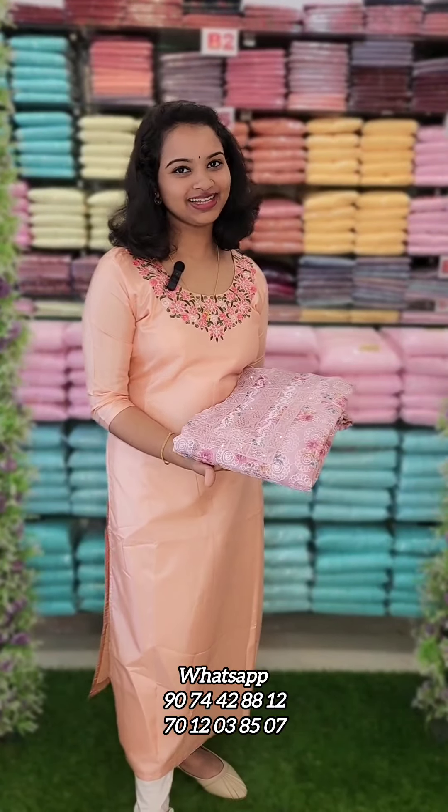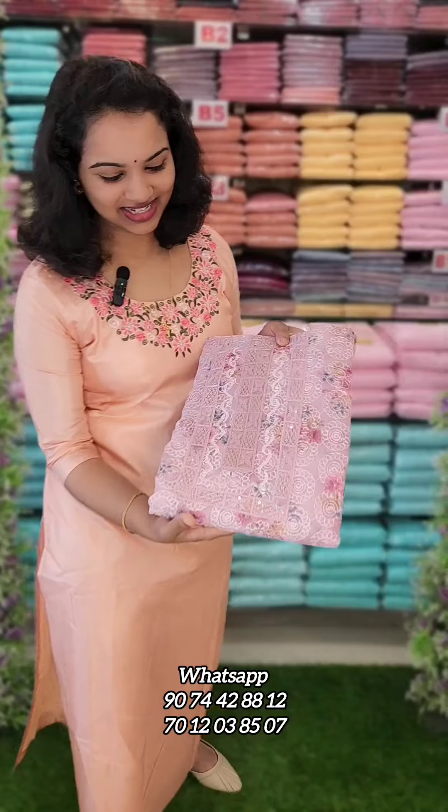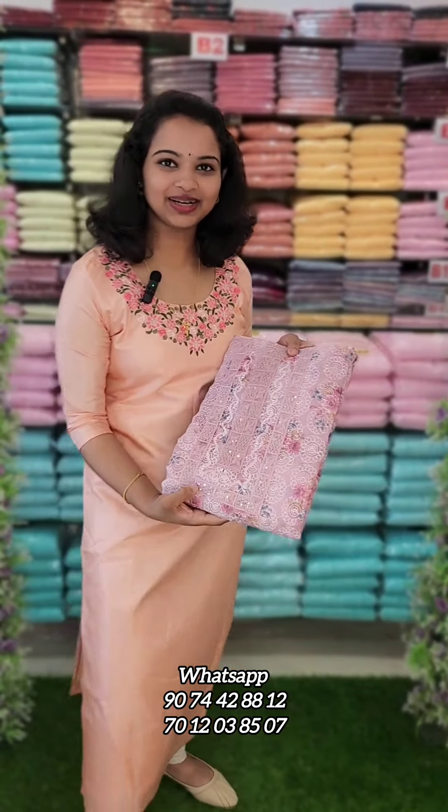Hi, welcome back to Fashion Week Designs. I'm going to show you what I'm going to do with the Kota Fulcari fabric. Let's take a look at the details of the Kota Fulcari fabric. This is the first one.